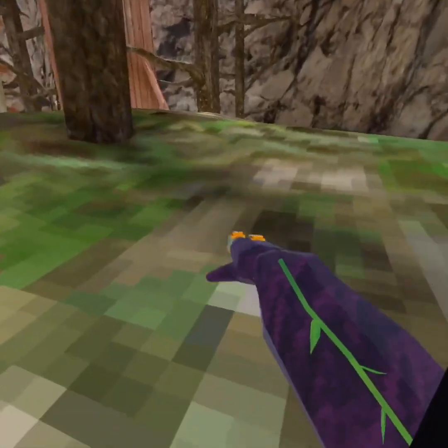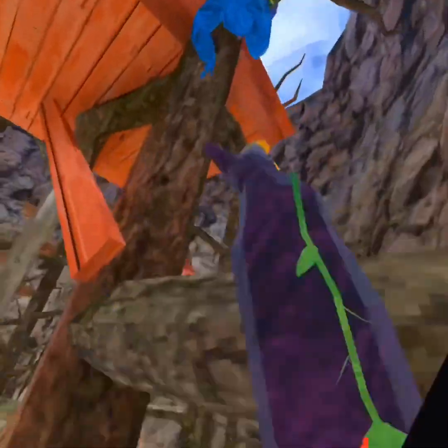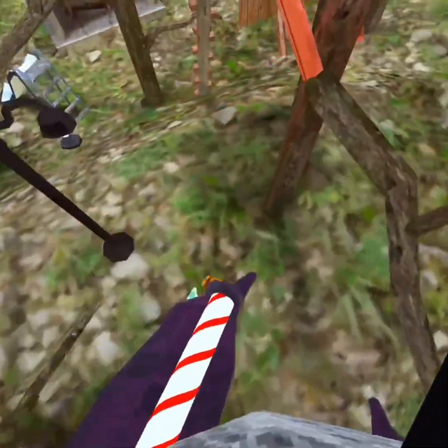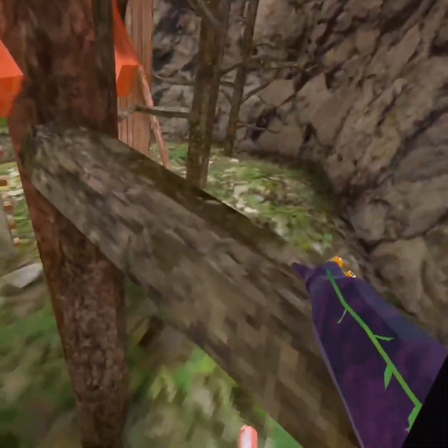The treehouse tree is good because it's just one, two, and then when you swipe up you're gonna want to wrap your hand around like that. This side is probably the best to scale on because you can just get on top of the treehouse.